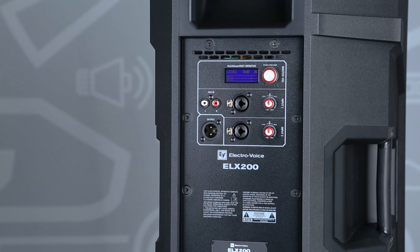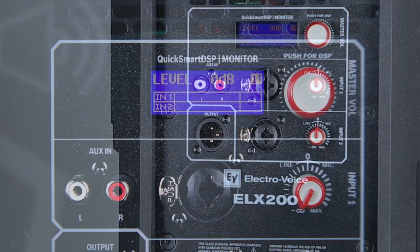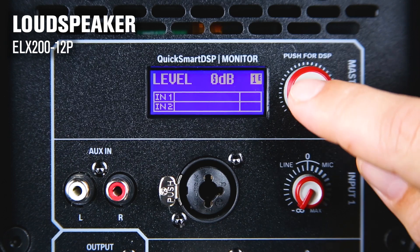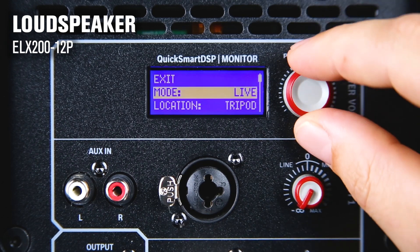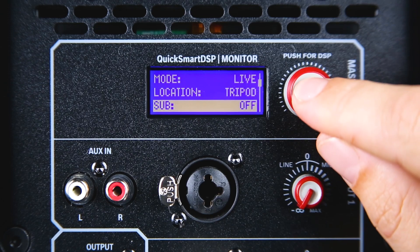The loudspeaker will then reproduce all the frequencies above the specified high-pass frequency. To do this, go to the menu in the Sub section. Here you can select the high-pass frequency that will be sent to the subwoofer.